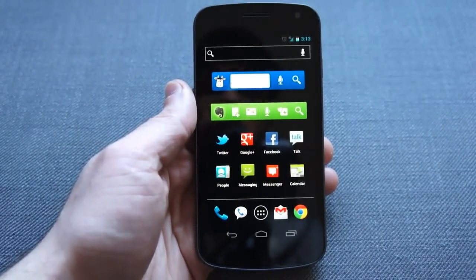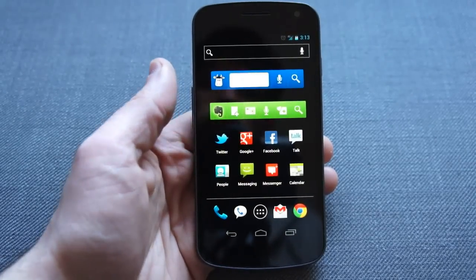Hey everybody, Terence here from Engadget, and we're going to take a quick look at the new Chrome beta for Android.